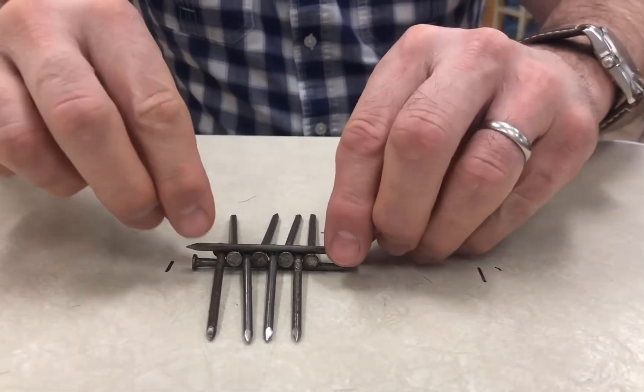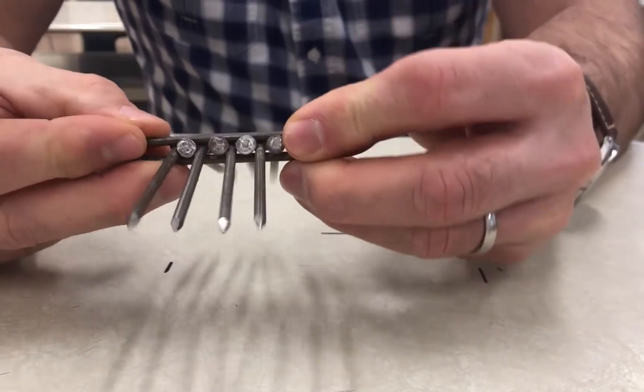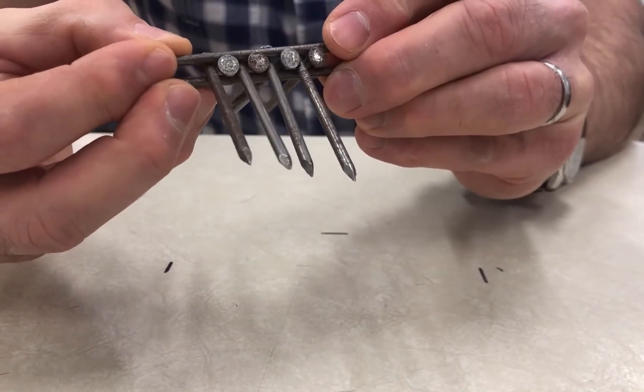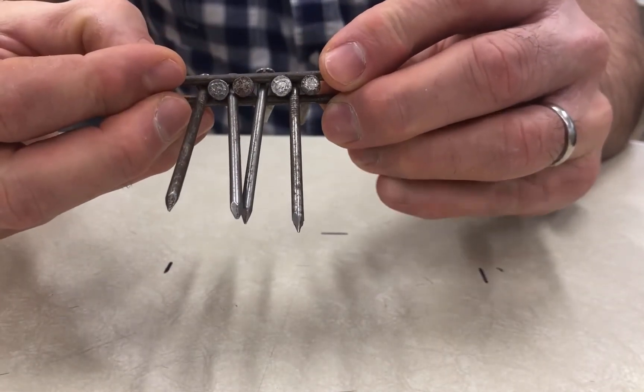This takes a little bit of practice. You've got to try to grab onto the top and bottom nail and pick it up, and once you pick it up, gravity starts to pull down on them and you'll see them start to bend. That actually causes the heads of the nails to get locked in between the top and bottom nail.